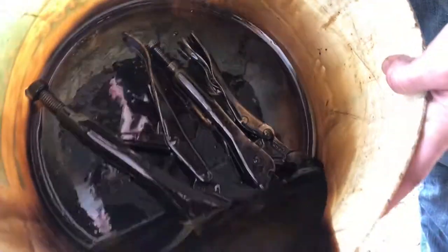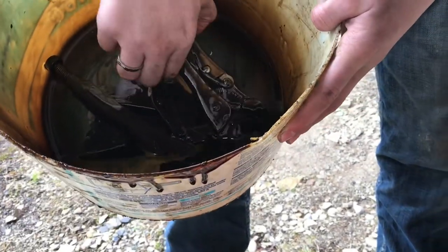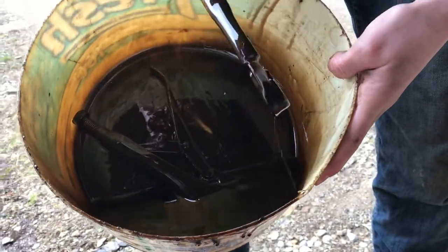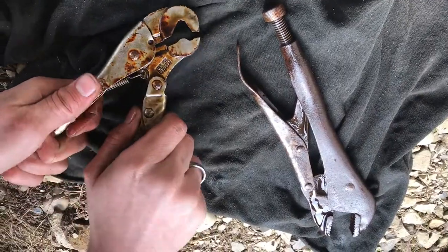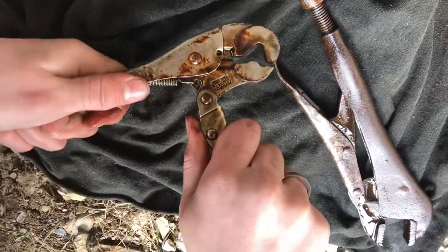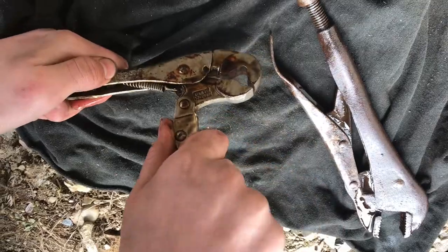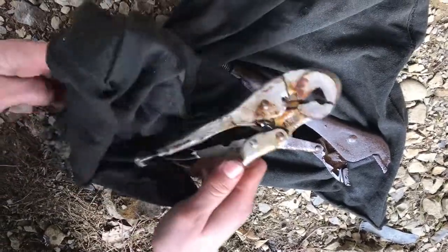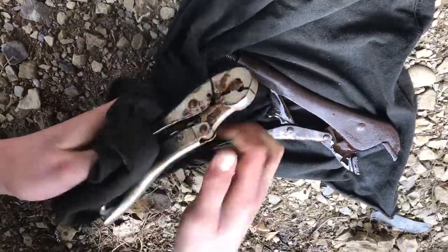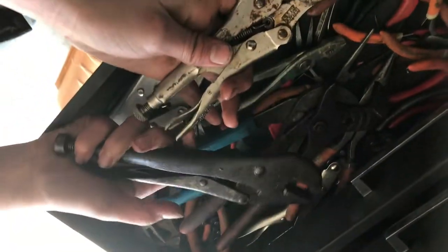We need to clean them up, but there they are. When you move it now, you can really feel that spring working — you can see it stretch out, and whenever you let go it just brings it right back. So that oil worked. Now let's just clean off all the oil. We soaked these in oil for about two days.